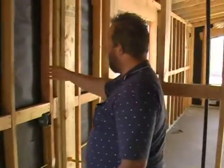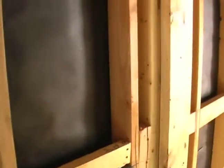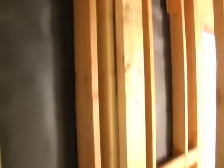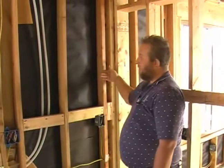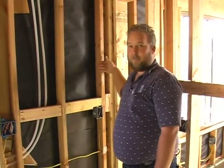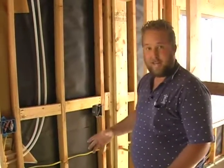Let me explain that to you. Right here, we've got an air barrier on this side, an air barrier on the right and left. We've got the top plate, we've got the bottom plate — that's four of our air barriers. This is going to be number five. And then when we put the drywall out here on the outside, that's going to be number six. We want six air barriers on everything if we can get it.